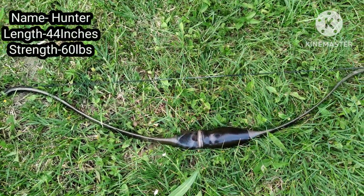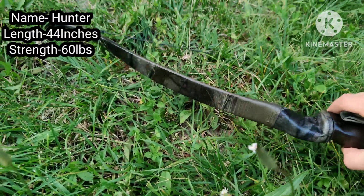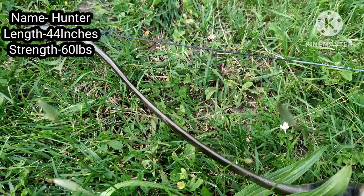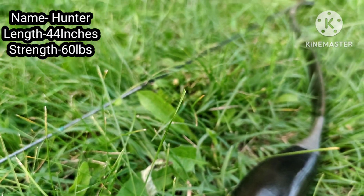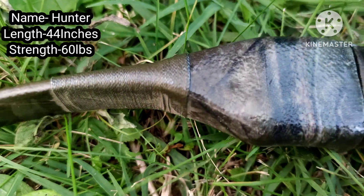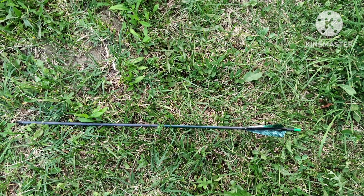The next bow is my 44-inch high-performance fiberless bow. It is a perfect bow for hunting — it's fast, accurate, and really short. It's a two-piece takedown bow, very smooth and can be drawn up to 30 inches. A video of the making of this bow is very popular on my channel, so you can check it.